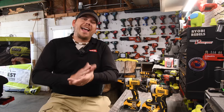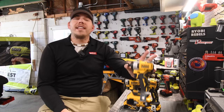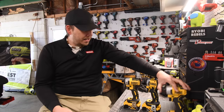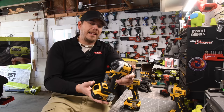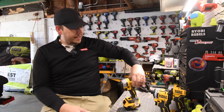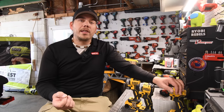Today's episode is going to be XR versus Atomic. We have the very first Atomic version right here, the DCF-809, and we have the new Atomic, the DCF-850. And this is the XR DCF-887. Let's take a look at the specs really quick and get to it.